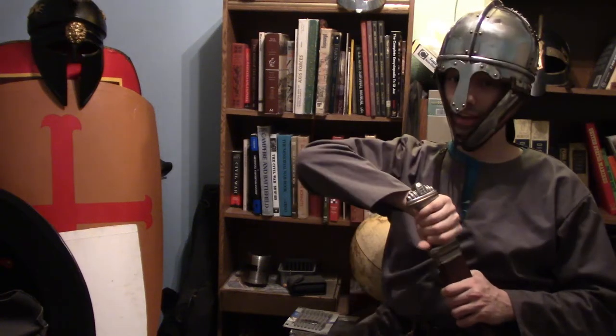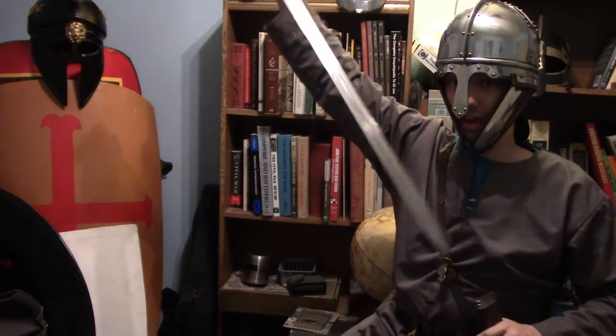Good day, my brothers and sisters of the Order. Welcome back to the Order. I'm Celtic Templar, and today we're talking about this beautiful sword. Say hello to the Fiderlin sword, or in this case, the 8th century Saxon sword.